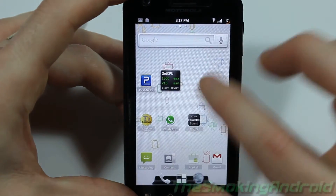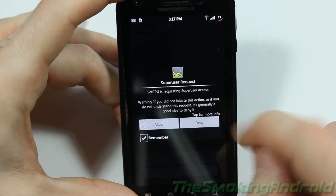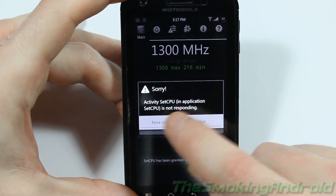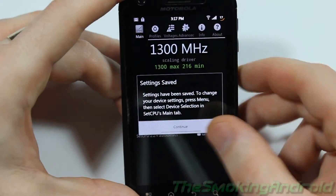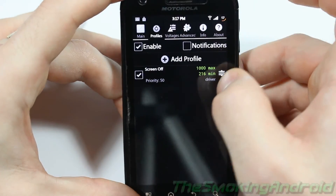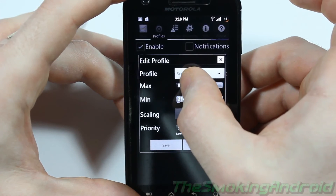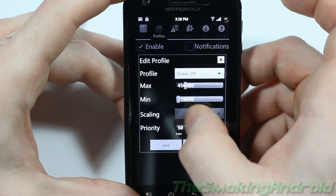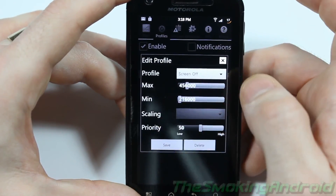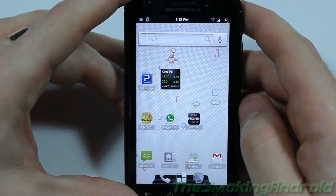I recommend the same settings for this ROM if you're using the 1.3 gigahertz kernel version. Get yourself SetCPU and set up a screen-off profile. I have mine set to a maximum of 456 MHz and a minimum of 216 MHz when the screen is off, and set the priority to 100%. That'll help you save battery life dramatically.